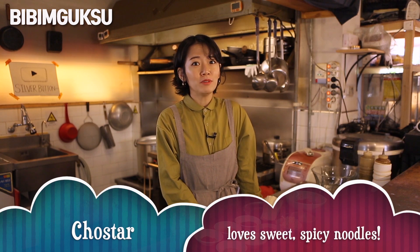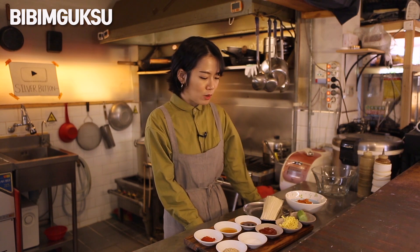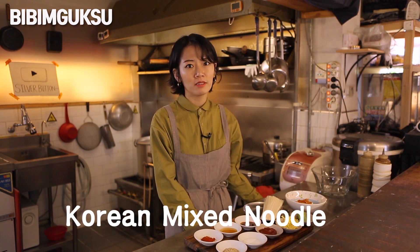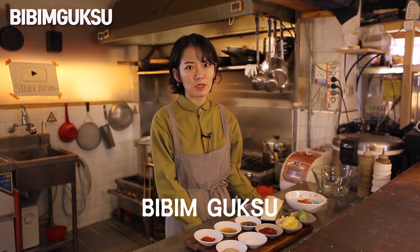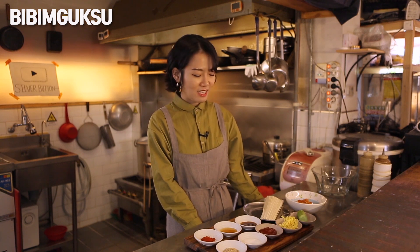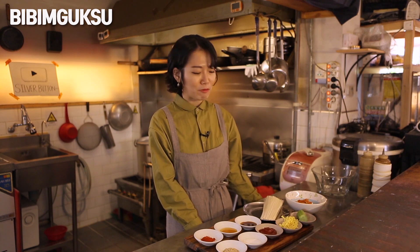Hi guys, welcome back to Sunstar Kitchen. Today it's really warm out and I thought it's probably a good time to start introducing some spring and summer dishes. I wanted to start with something very simple — a dish that doesn't require any complicated preparation or cooking. We're gonna make Korean mixed noodles with spicy gochujang sauce, which is called bibim gooksu in Korean. Let's get started.